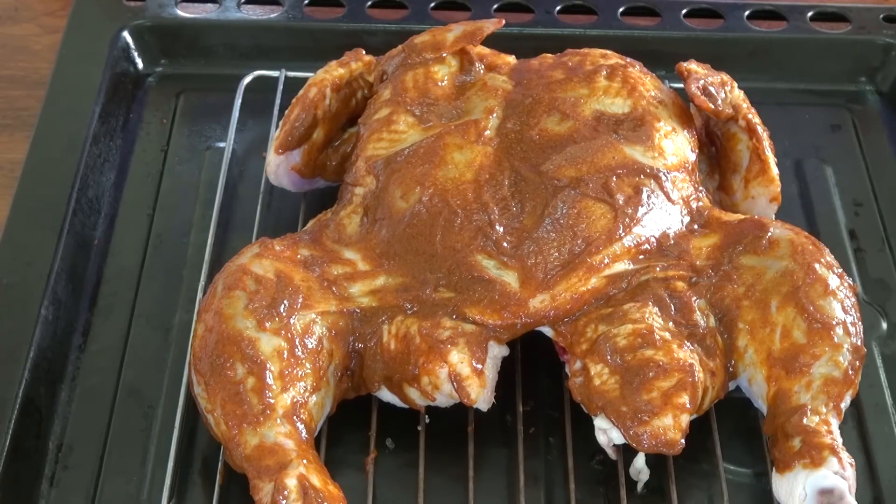We'll see how long it takes — I'll see you in about 50 minutes: 20 minutes of marinating and then 30 in the oven. If having the chicken out for 20 minutes at room temperature makes you nervous, go ahead and put it in the refrigerator. That's fine — then just pop it in the oven.